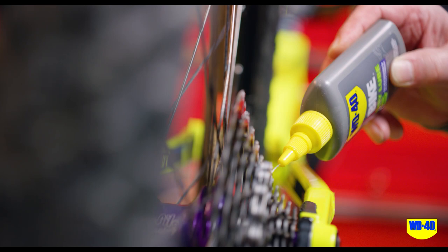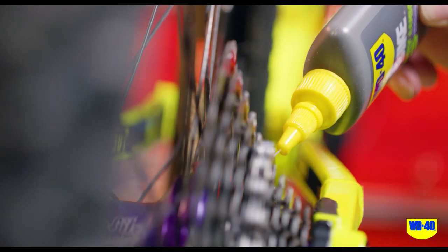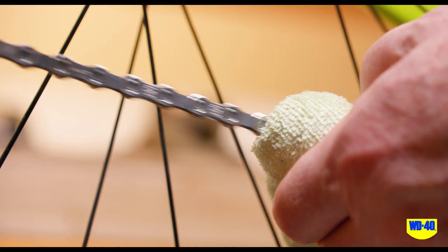Its precise drip applicator minimizes any wasted product, making it easier to apply just where you want it. Make sure to wipe off any excess lube when finished.